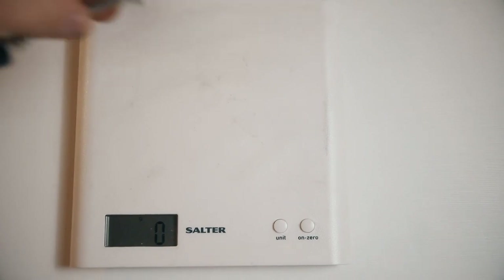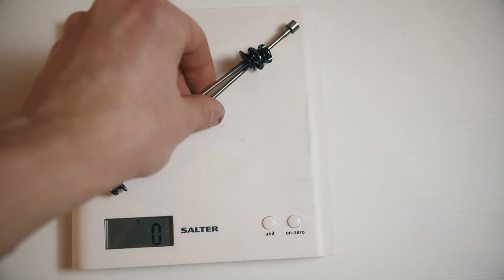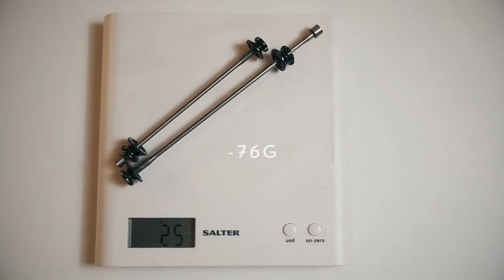The same story is with quick releases. This is a 3T quick release versus some bolt-on QRs which I bought on eBay — 25 grams saving, so the saving is even more. The main thing to remember is that through axles come in different sizes, so when you're buying one make sure you buy it in the right diameter, length, and thread pitch.